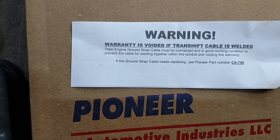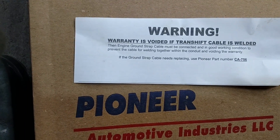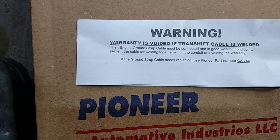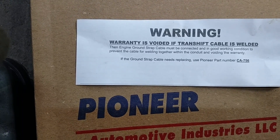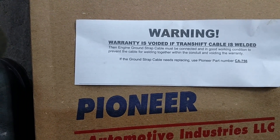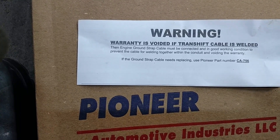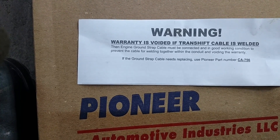This is the TSB, I guess you'd say, that the new shifter cable came with. The warranty is voided if the trans-shift cable is welded. The engine ground strap must be connected in good working condition to prevent the cable from welding together within the conduit and voiding the warranty.